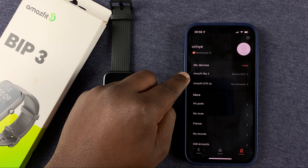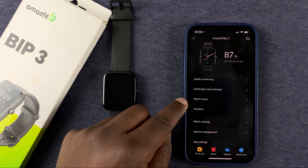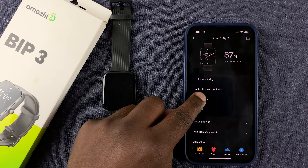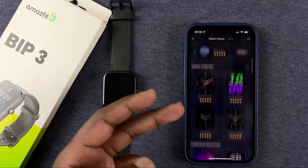And then select your device under My Devices. I'm going to select my device, which is the Amazfit Bip 3. Tap on that, and then go to Watch Faces and tap on that.